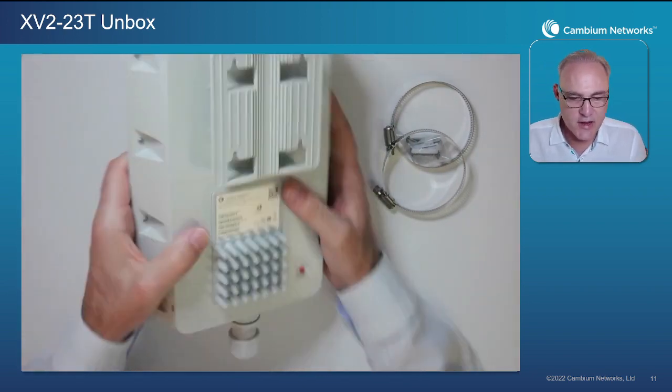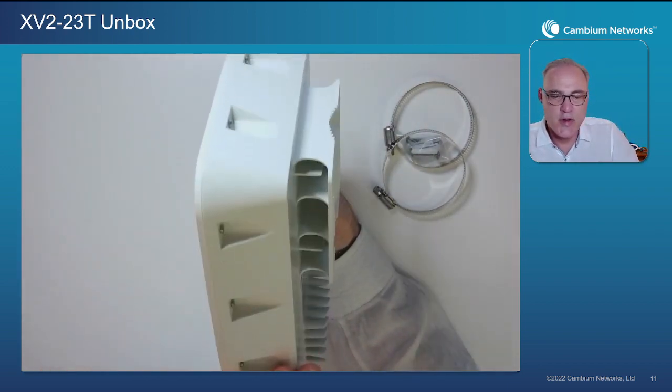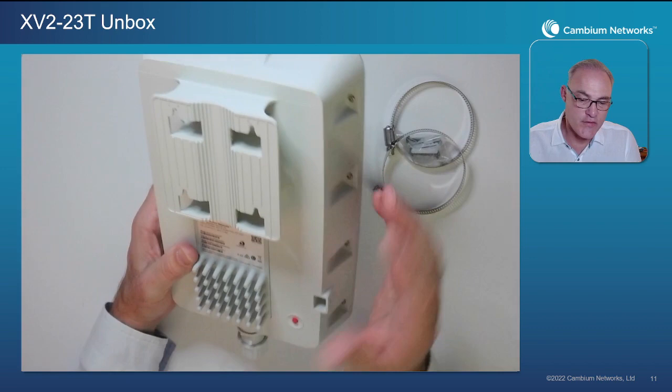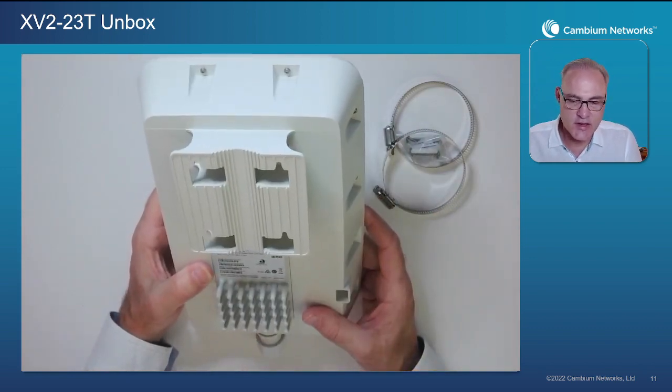Flipping it to the back side, you'll notice as you rotate around this AP it has a new design — a back bevel to it. It gives it a nice compact look when it's installed on the wall or on a pole. It actually appears smaller than it actually is. It's a very nice AP; I think you'll like the aesthetics of it.